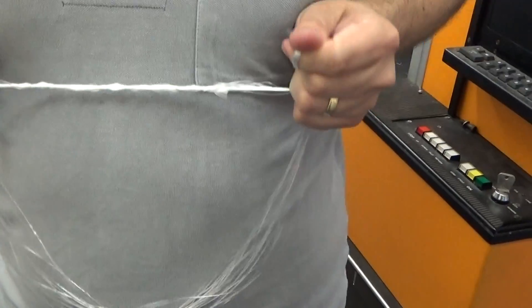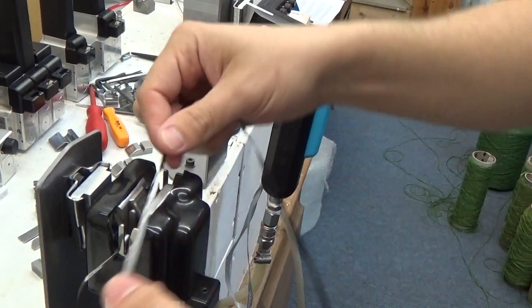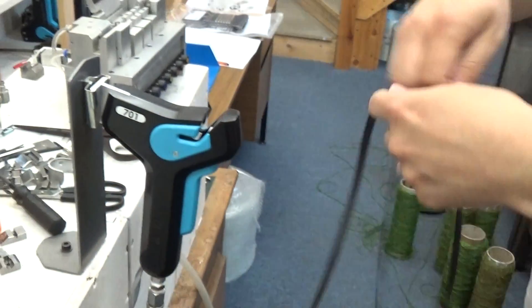And here is the resultant neat strong splice. So I'll give you a quick one on the carbon. And the model 701.